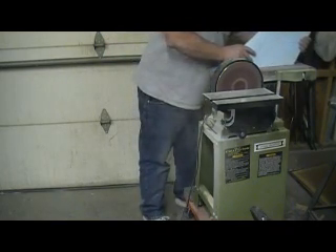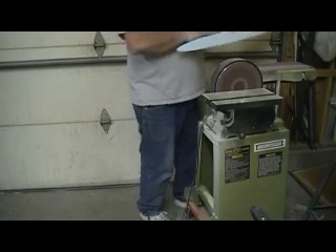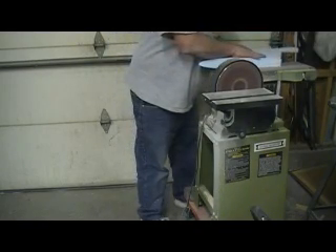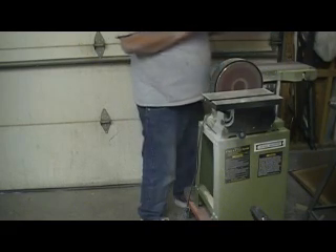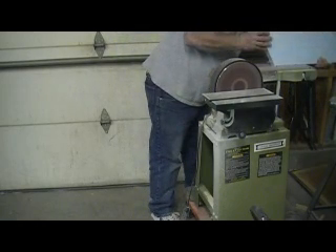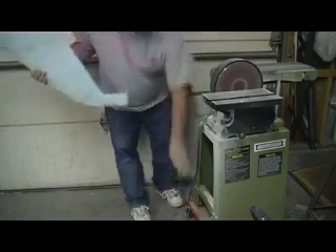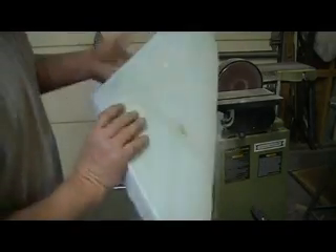There are two sides. I told you about that. Here's what's going on. Half of this was already glassed, that's why I would stand there on it like that, but that's looking good.